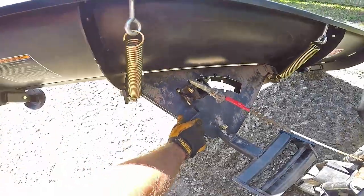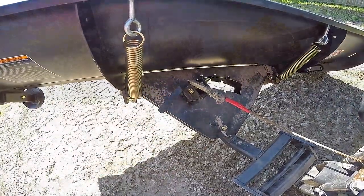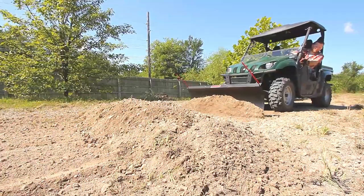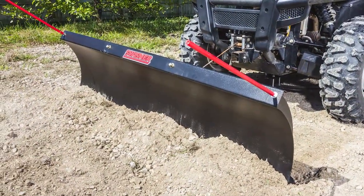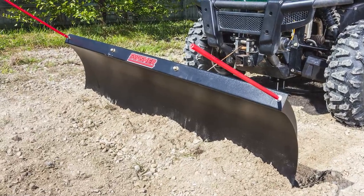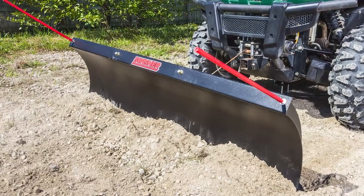Five plowing angle adjustments and adjustable 3 eighths inch skid shoes keep you going in various situations. Use Swisher Commercial Pro heavy duty plow blades with your existing winch to transform your ATV or UTV into a workaholic machine.